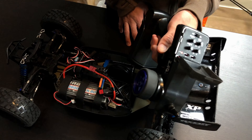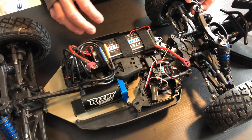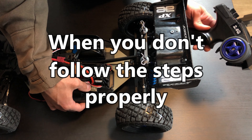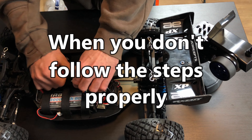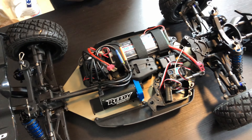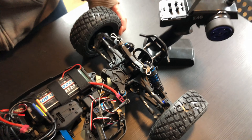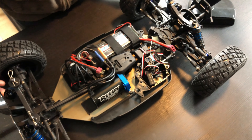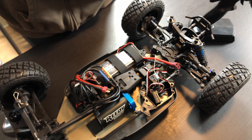And that's how you calibrate Hobbywing ESCs. Make sure everything is plugged in correctly or the speed control will not end up getting calibrated. This procedure should work on all of them — so far it's worked on the 80 amp, the 150 amp, the 200 amp, and also the SC 1000 that came on this car. If this was helpful or if you have any questions, let me know in the comments. Thank you.